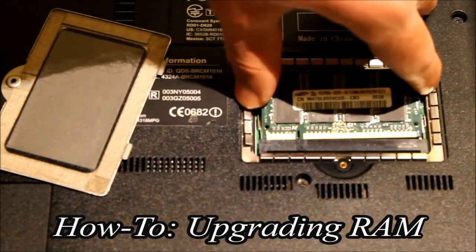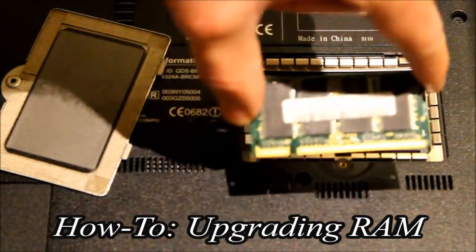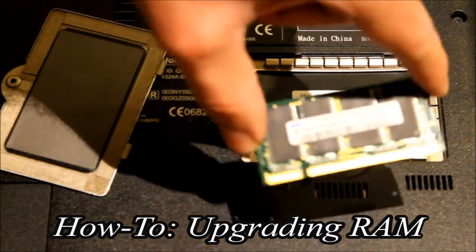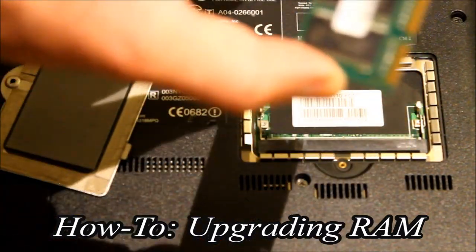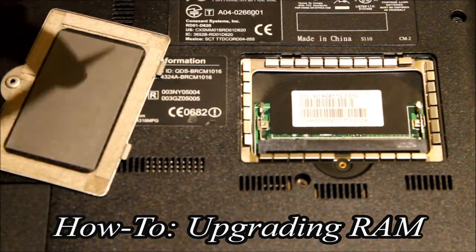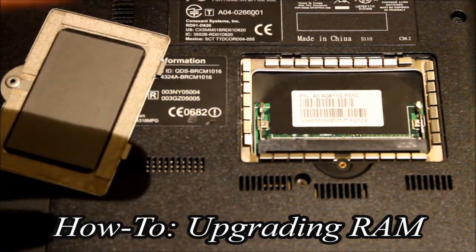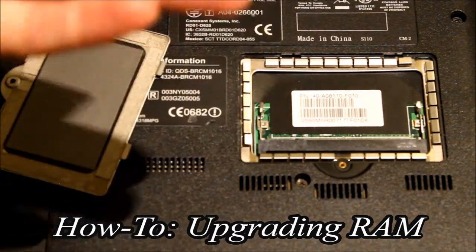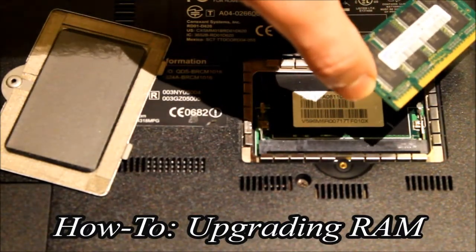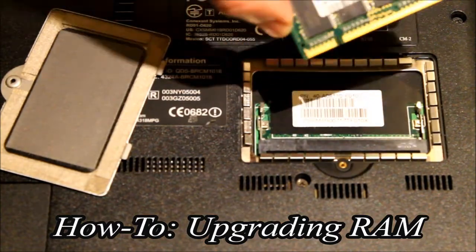Always and only grab the sides of the RAM stick — never touch the chips on the RAM itself, the terminals, or anywhere on the board. That way, even if you have any residual electrostatic energy, you won't damage your RAM. You also won't get oils from your skin onto the terminals, which can interfere with or block signals from getting through.